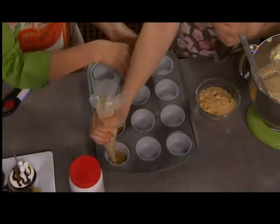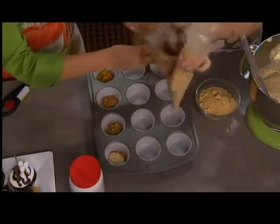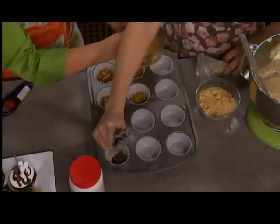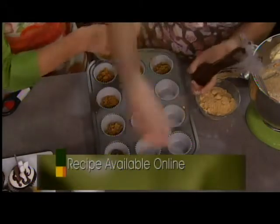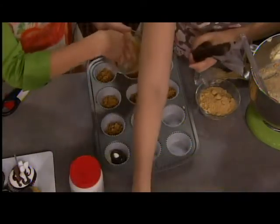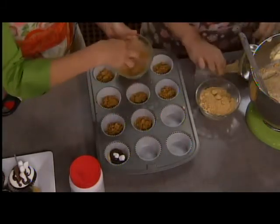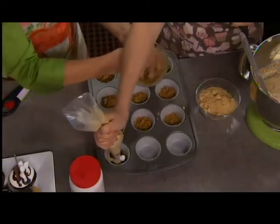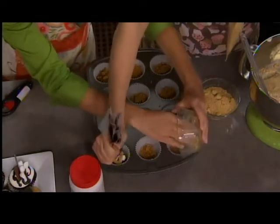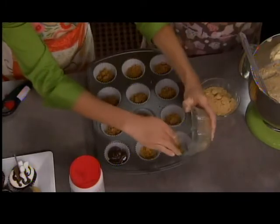Then I layer the two batters we just made on top of each other inside the wrapper. You're using a piping bag, but you could just use a spoon or a scoop. Then I take a little marshmallow — I don't like using big marshmallows because they make the cupcake explode in the oven. So a couple of the baby marshmallows, and you can even put more graham cracker if you want, then just fill it about two-thirds full.